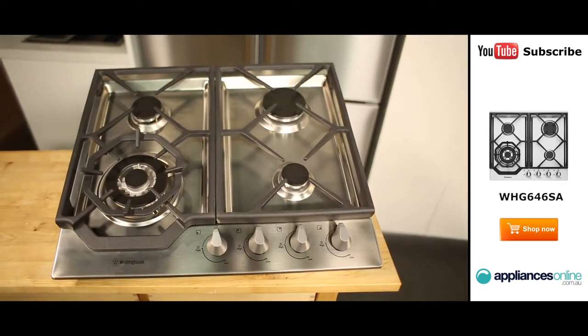And that's the Westinghouse 60cm gas cooktop, available with a 2-year warranty. Thanks for watching. For more appliance videos, be sure to subscribe to the Appliances Online YouTube channel.